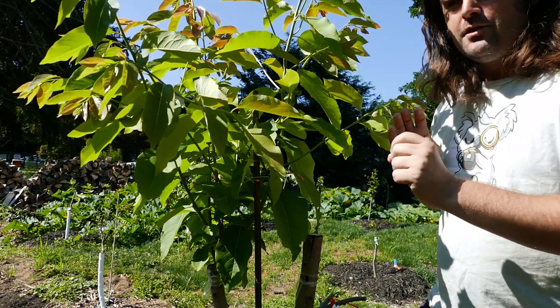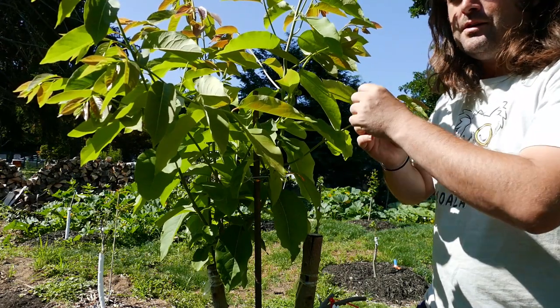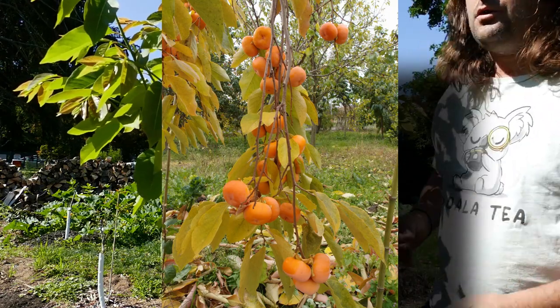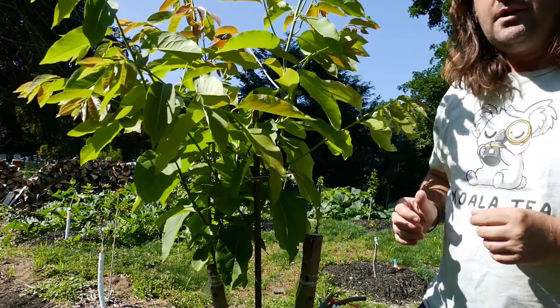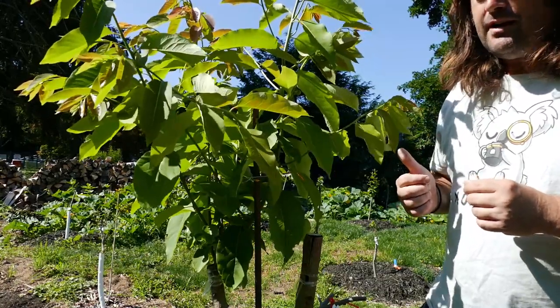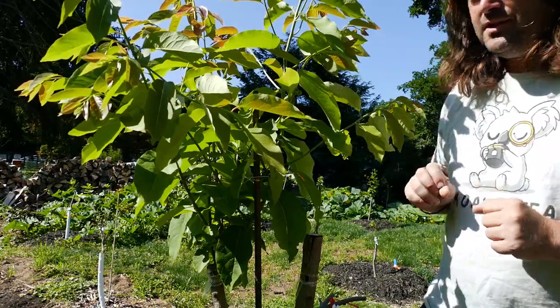This variety also bears prolifically, with lots of fruit that hang down like orange pearls when it reaches bearing age. This particular tree will probably bear fruit next year, perhaps the year after — it depends on how much it grows this season.